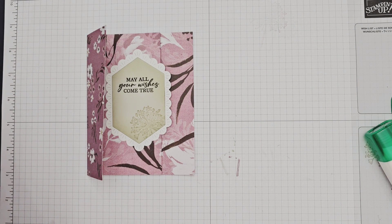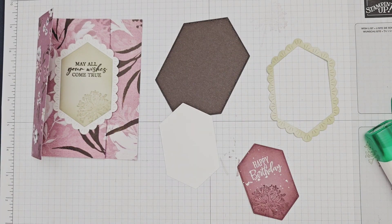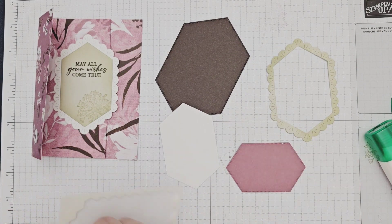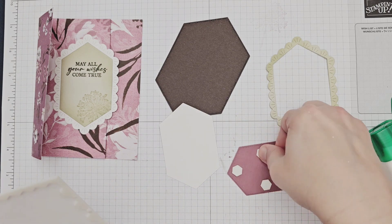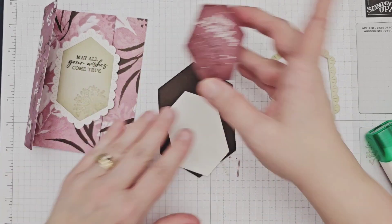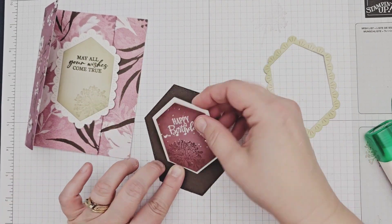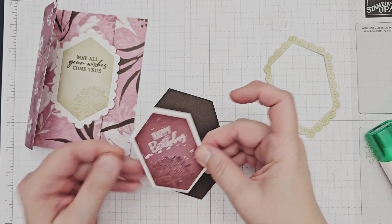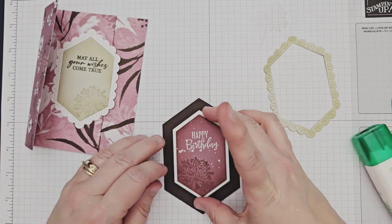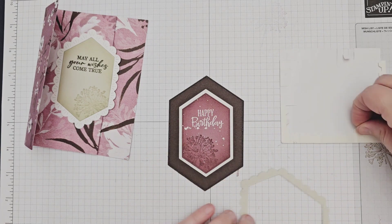Finally, to decorate the front of my card base, I layered my prepared Moody Mauve label onto the larger white label with dimensionals, and then glued that to the large Early Espresso label. I cut small dimensional pieces and added them to the back of my scalloped frame, so that the frame pops up around the label with the white piece as a flap, which adds incredible depth in real life.